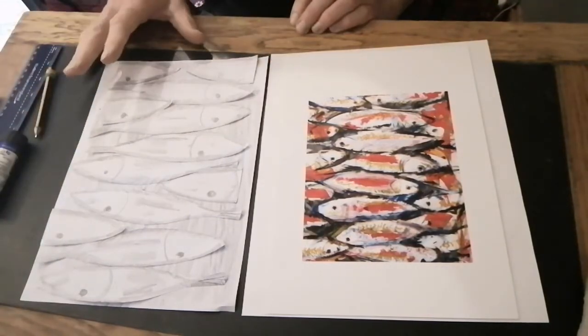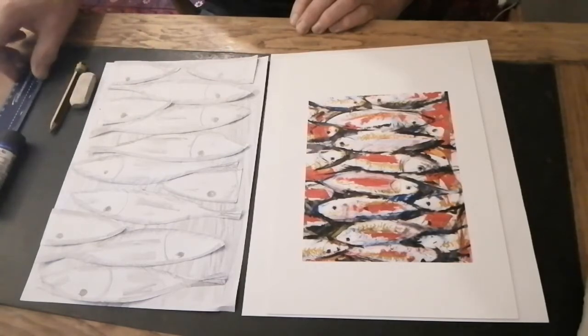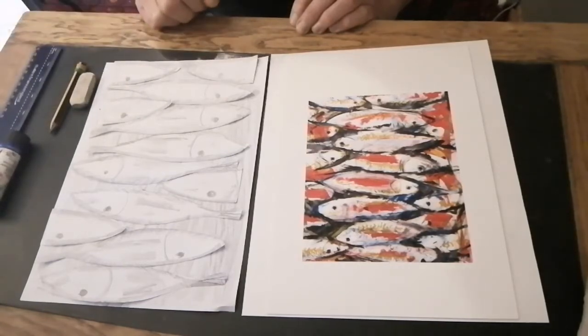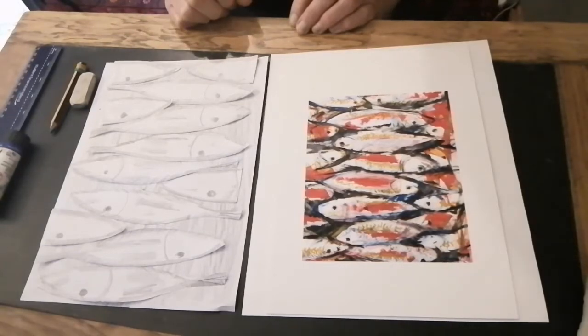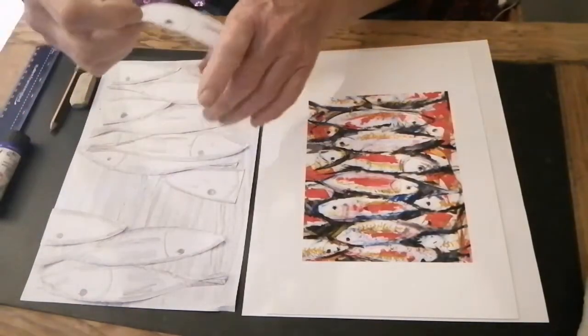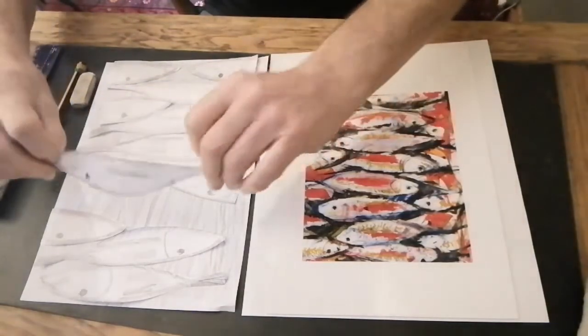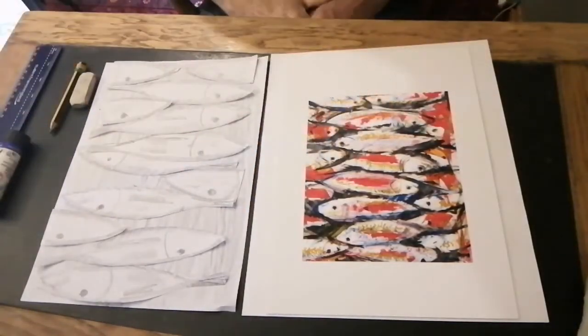We've got paper, pencil, an eraser, and we need a ruler at some stage which I will show you later on. We can also add colour later on - if you're lucky enough to have paints at home that would be absolutely brilliant, or chalks or crayons or anything that you can add to give you colour.